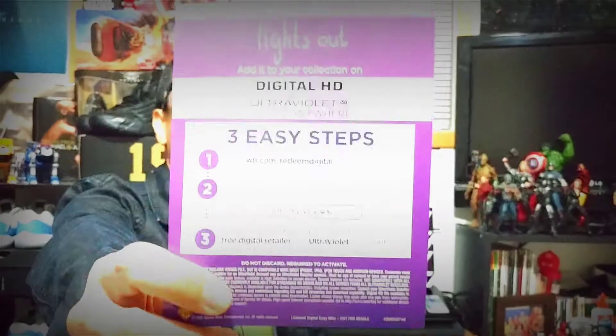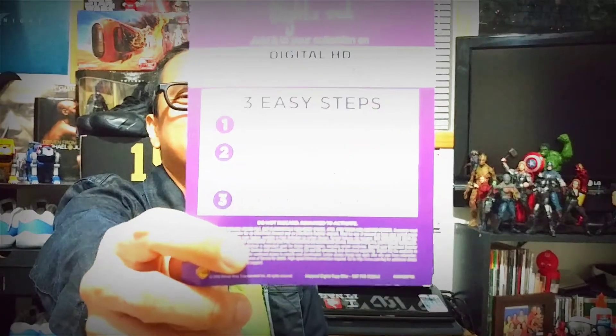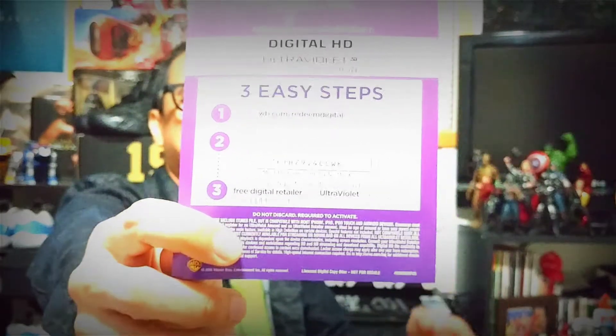But before we take a look at the sneakers, as always, I haven't given out a movie digital code in my past videos. So I'm coming back with Lights Out — get the digital code, watch it anywhere on your device, pause that video and get that code.